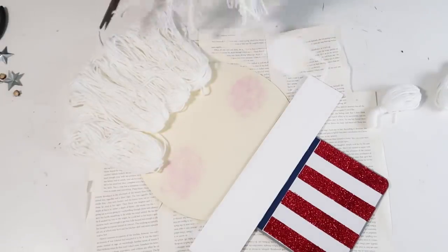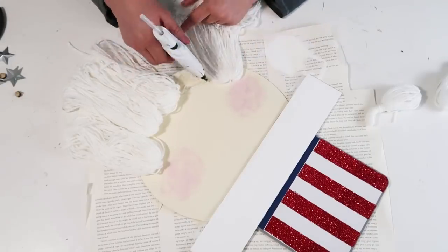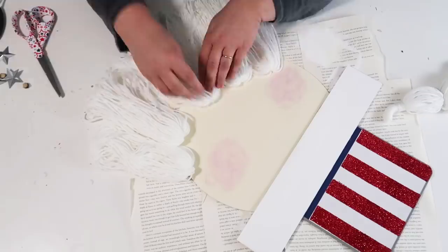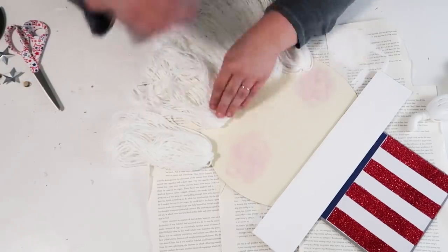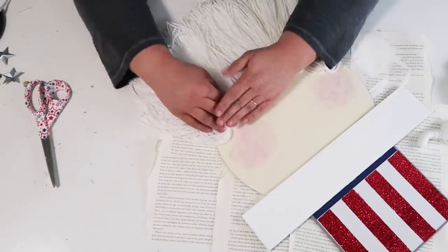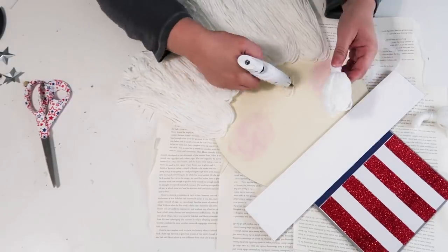Now we're going to add on the bottom part of his goatee. When I was first doing this he was looking a little Santa Claus, and I wasn't going for Santa — I was going for Uncle Sam. Here at the bottom I'm cutting the bottom loops free and then gluing it down to his face where that top part is tied, to hold it all in place. I finally figured out how to create the goatee shape while working on it, and I'm gluing it all down into place to make sure it's nice and secure.